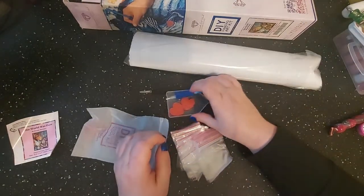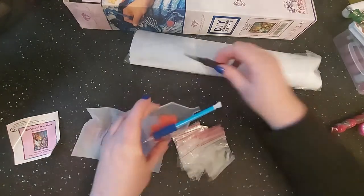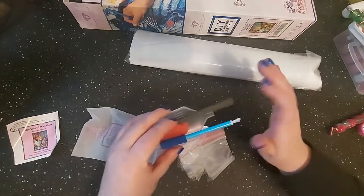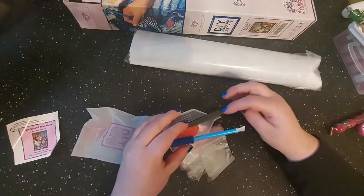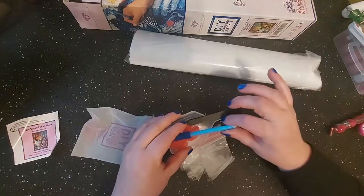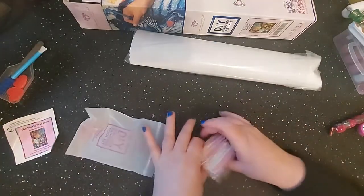I don't use the included wax — I have other wax I prefer — but these are great for beginners. I keep the tweezers just in case. Their tweezers are apparently branded now with branding on the ends in different colors. On the new toolkits the pens come in different glittery colors too.